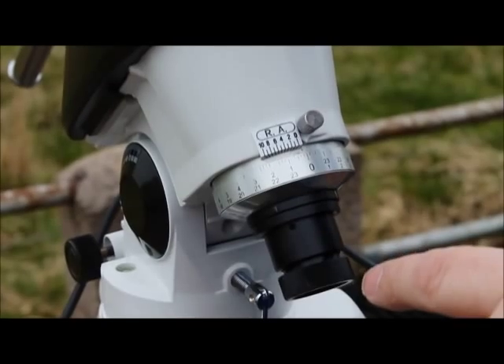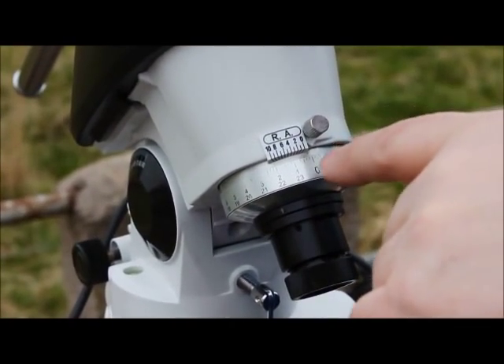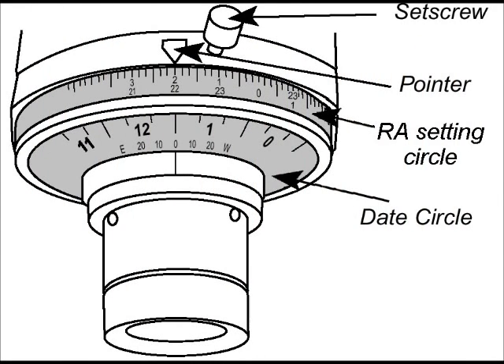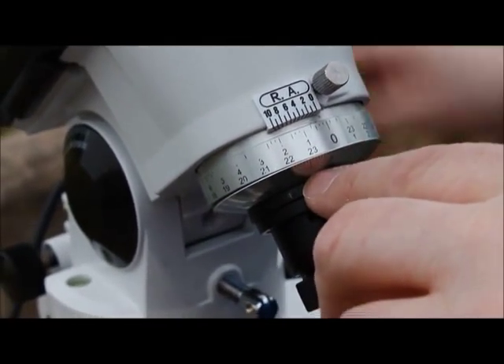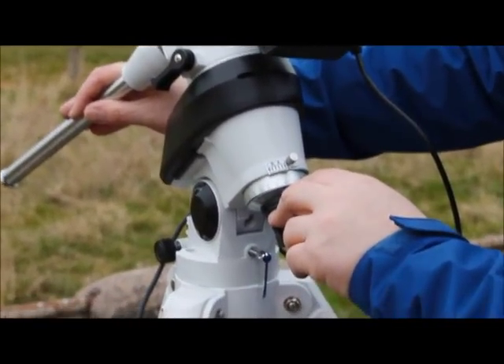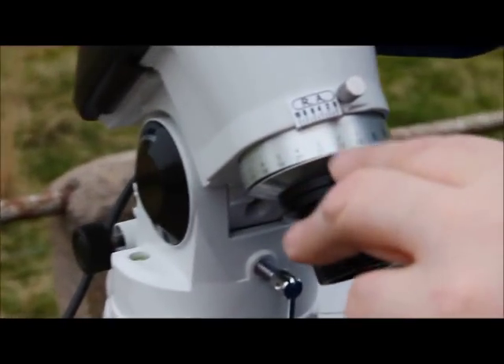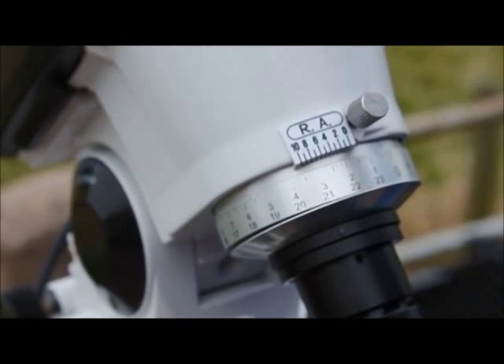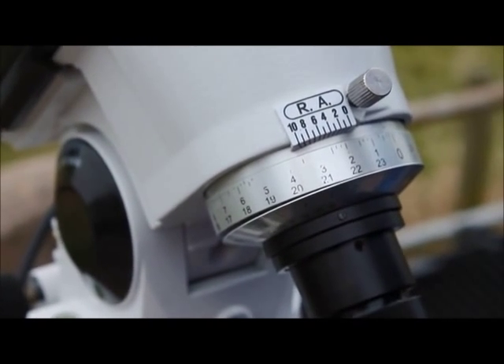The small circle indicating Polaris should still be pointing directly down, and the zero needs to align with this arrow. In the Northern Hemisphere we use the lower scale. We're now going to release the right ascension clutch and rotate the mount to indicate 22.35. Reapply the clutch and you are now ready to go through the actual polar alignment.